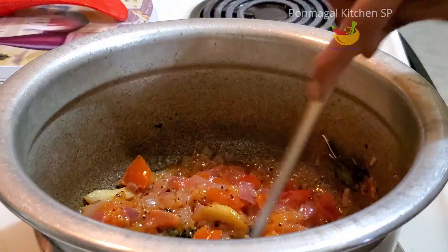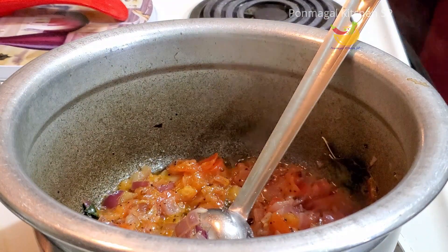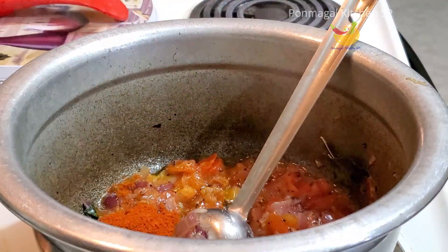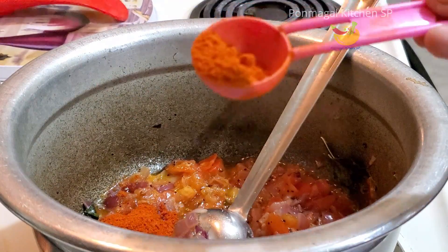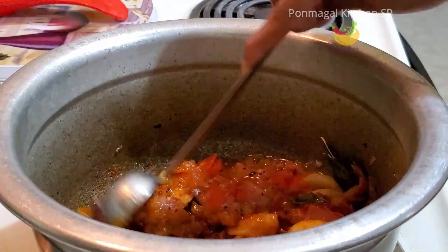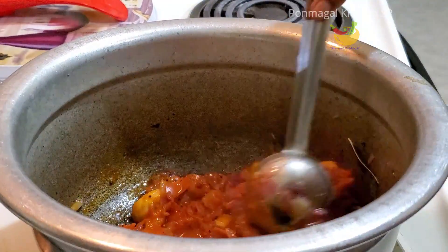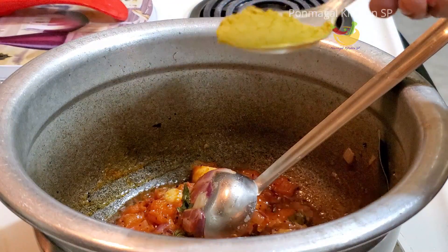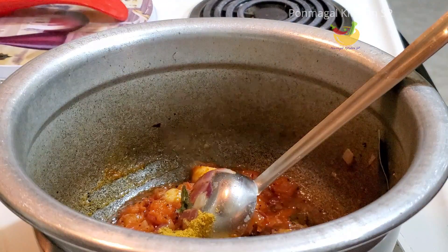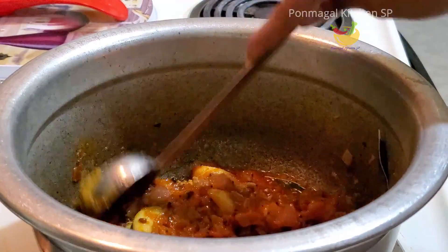Add some manja (turmeric). If you are not well, you can add some manja to add immune power. Add a spoon to the top, then add 2 spoons. Add a thick spoon to the top.